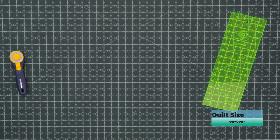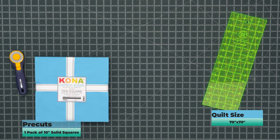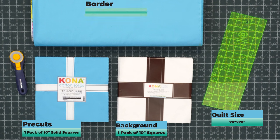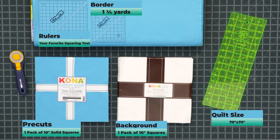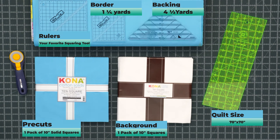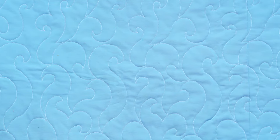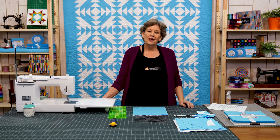To make this quilt you're going to need one packet of 10-inch solid squares of color and one packet of 10-inch solid squares of background. Your border is a 5½-inch border and you're going to need 1¼ yards for that. Your backing is 4½ yards with vertical seams or 2½ yards of 108-wide. The machine quilting on this pattern is called curling waves, and we just think it fits it beautifully.